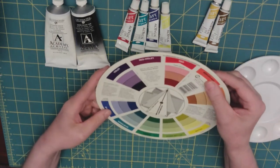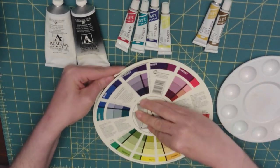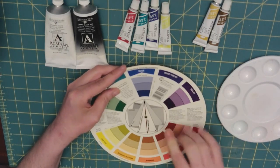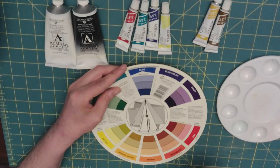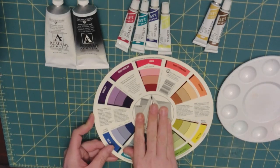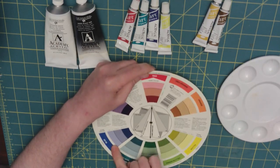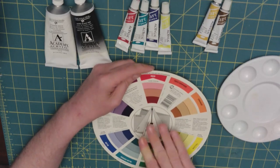Let's look at the triad for blue. The pure color is blue and its complementary color is orange, and we could also use red as a shading medium. Our secondary complementary color is yellow. The triad for the primary colors are the primary colors themselves.